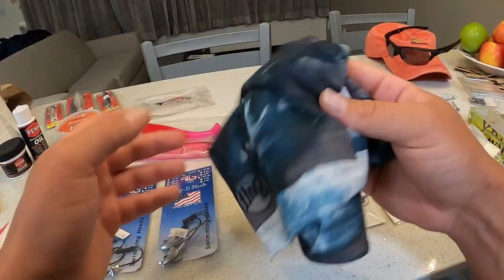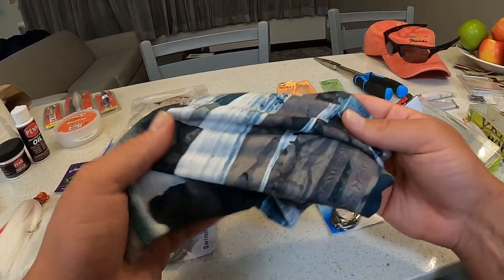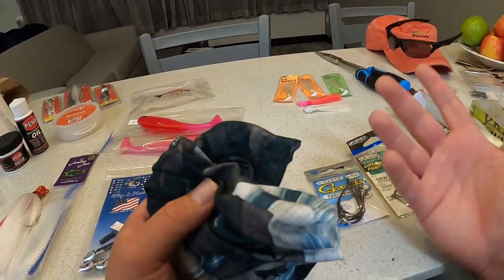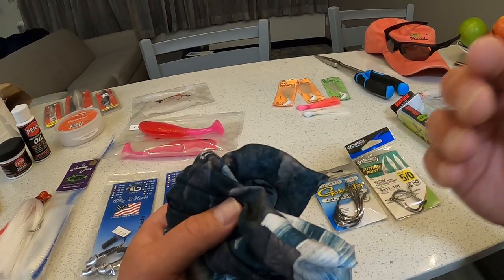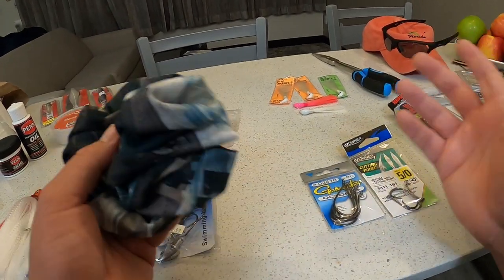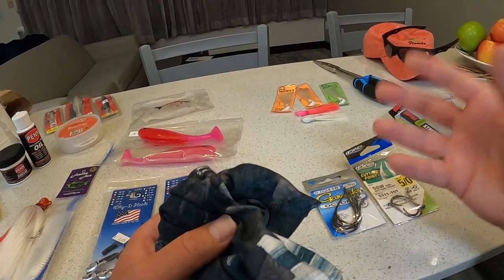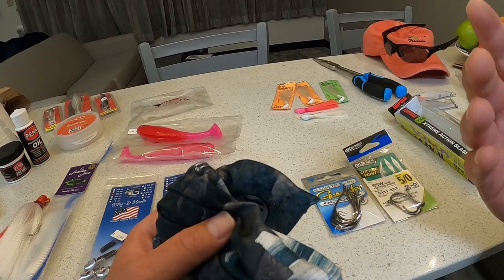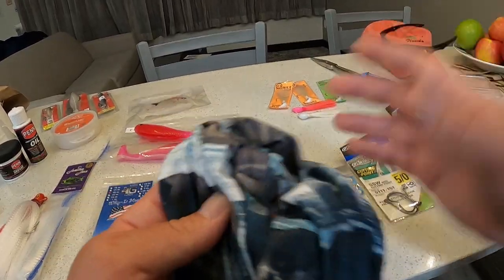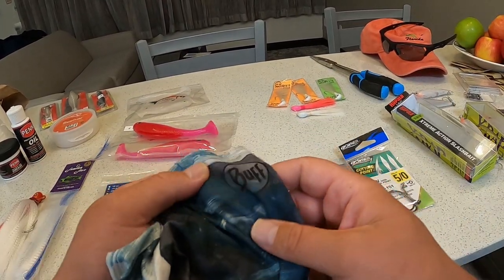One of the most important things a lot of fishermen forget is wearing a neck gaiter. I think it's a great investment. It allows you to get out fishing a lot more often without as much sun exposure. You won't get as worn out — there comes a point where too much sun beating down for a long period of time makes you want to just go lay on the beach. A neck gaiter prevents all that, and you can fish a lot longer.